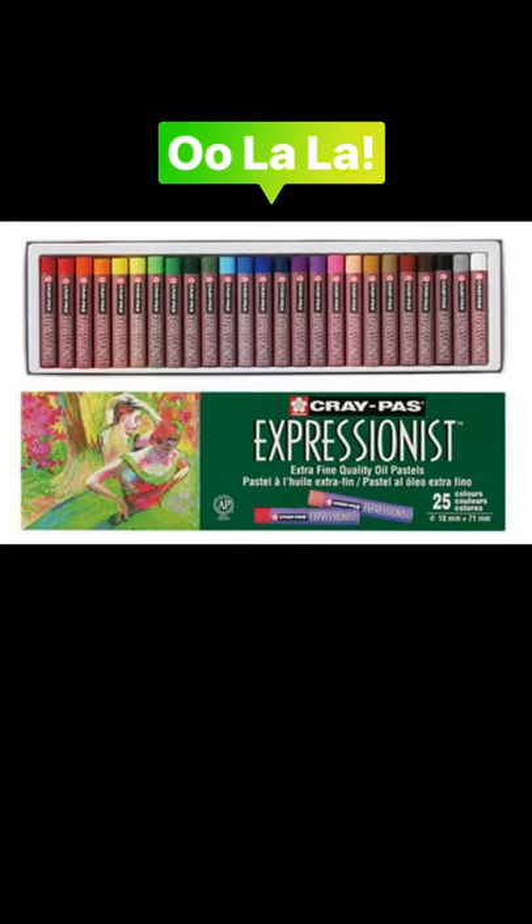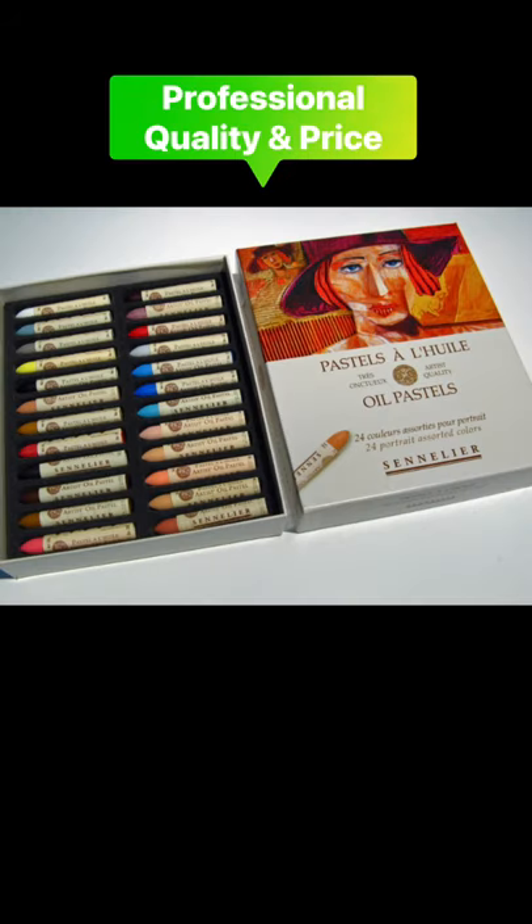Another Crepa line is the Expressionist. The Expressionist line is just a little bit higher in quality and a little bit higher in price. If you decide to invest in a personal set of high quality oil pastels, consider the brand Sennelier. Plan to spend some money.